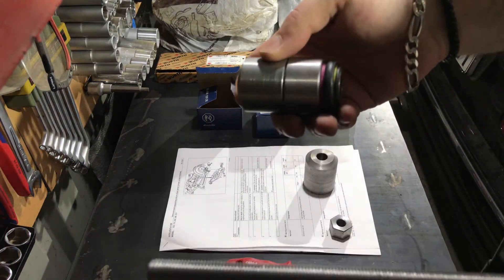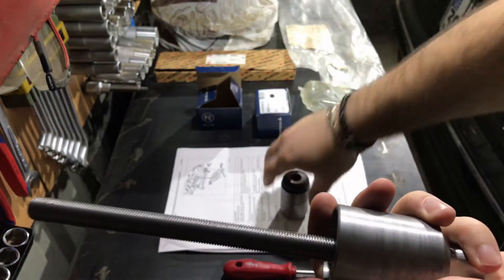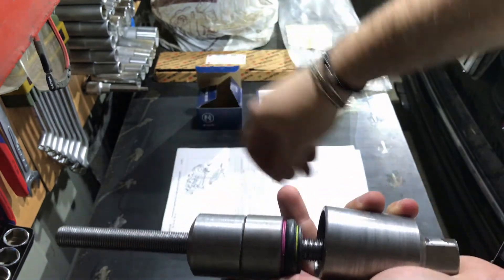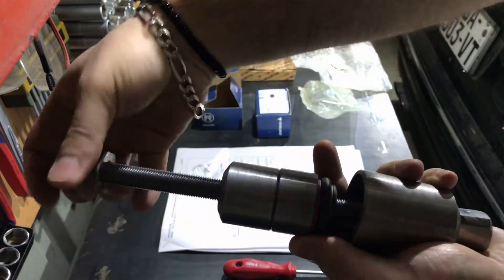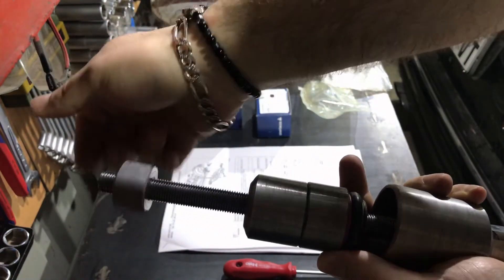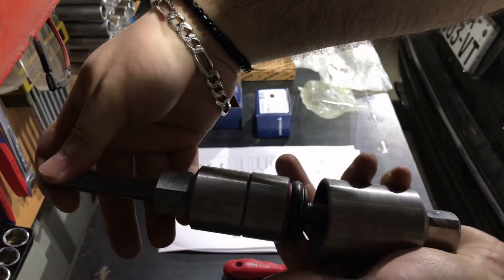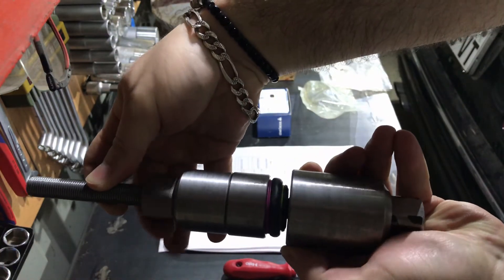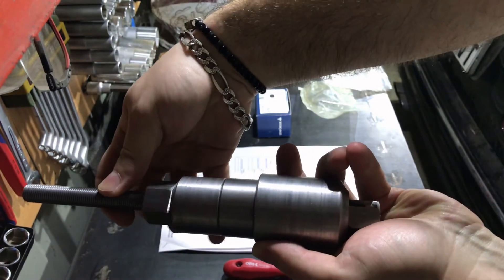First goes the thicker tube — here it is. Then this tube sits against the knuckle from one side, and then the trailing arm bushing goes in with the shorter tube attached. Then comes the fastener bolt and washer. When you fasten and torque this, you can see the trailing arm bushing going through the tube — that is how it is installed on the car's knuckle.